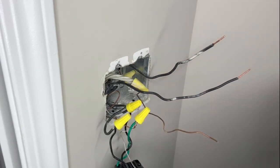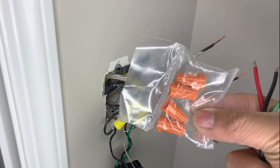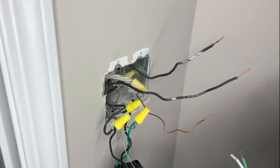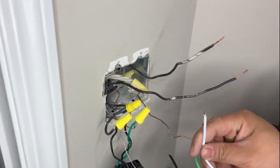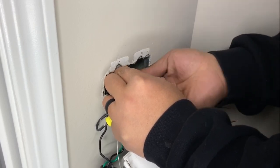Now we need to use the wire connectors (marettes) that came with the box to attach our brand new timer switch. The timer has a label indicating which wire goes where, so as long as you identify the wires coming from the wall, you'll be able to attach everything back. Typically: green is ground, white is neutral, black is power, and red is the switch leg that goes to the device.